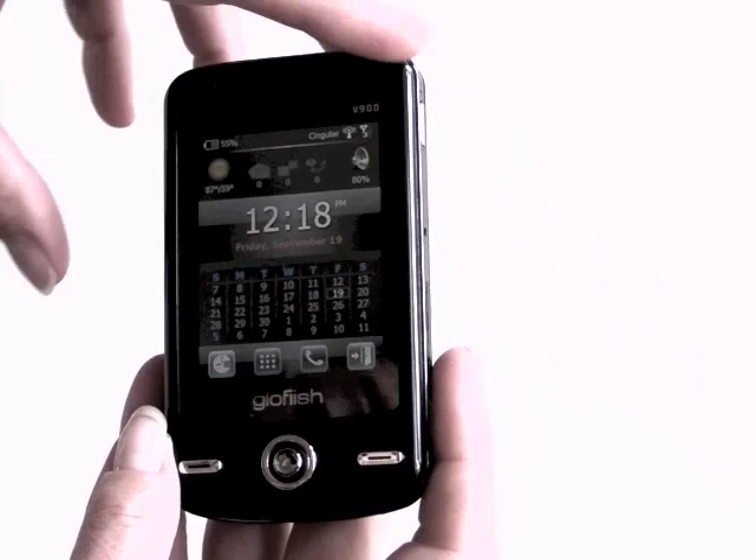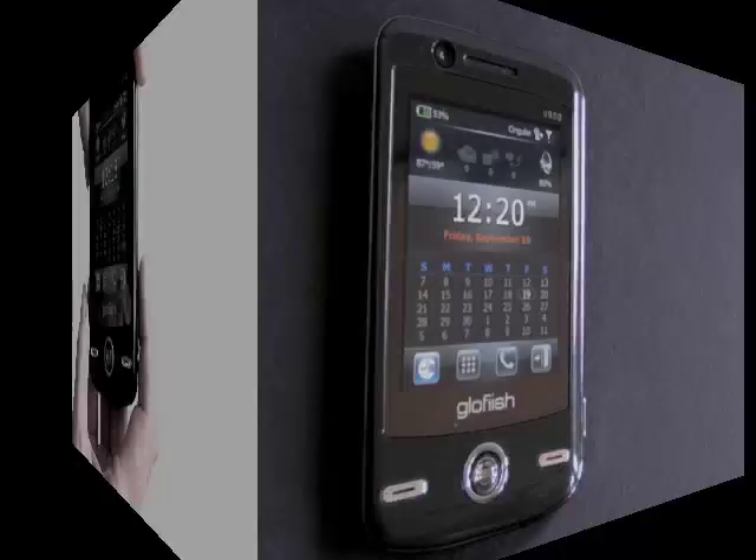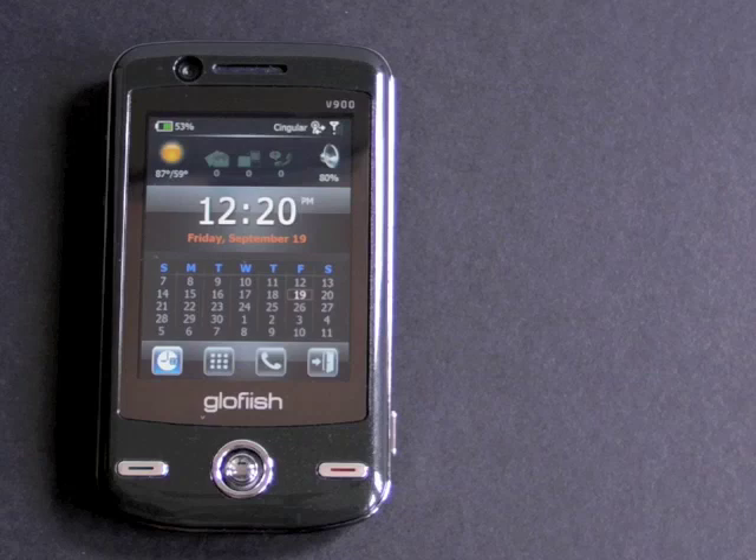On the front, there are call, send, and end buttons. No start, no OK buttons, nothing else. And this is the D-pad — not exactly our favorite part of the device.